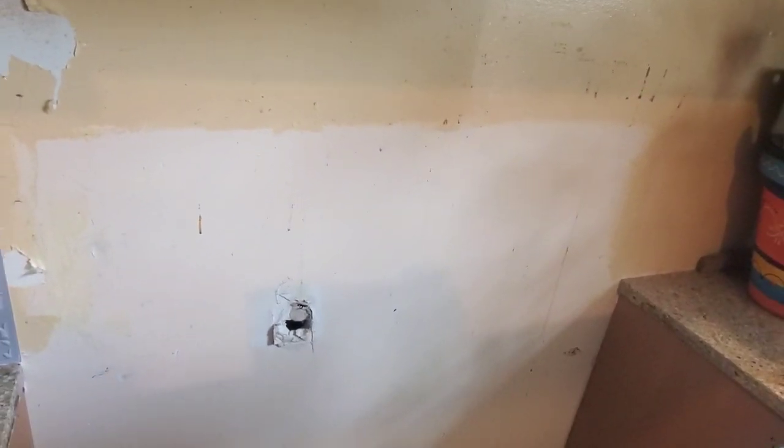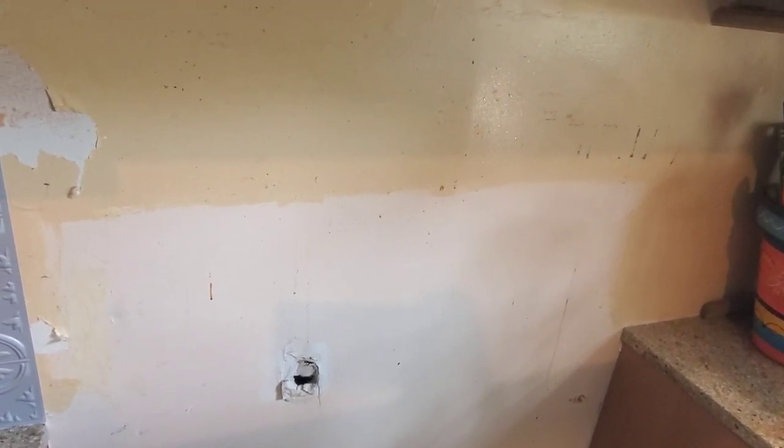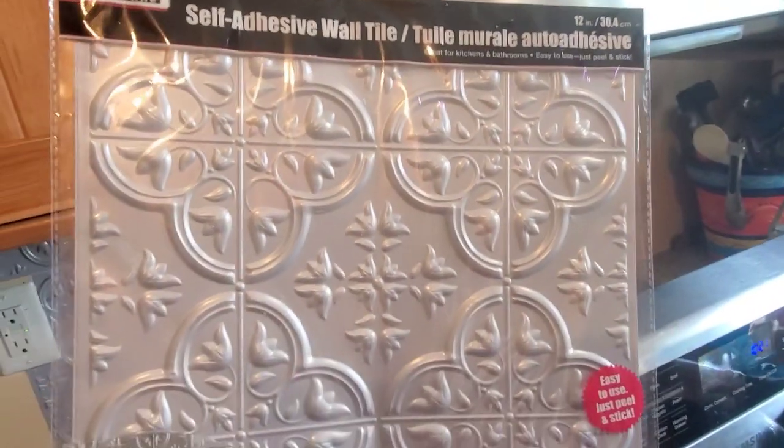Hey guys, welcome back to my channel, Confessions of a Dollar Tree Addict. I wouldn't be a true-to-life Dollar Tree addict if I didn't try to find a dollar version of renovation for my ugly backsplash.